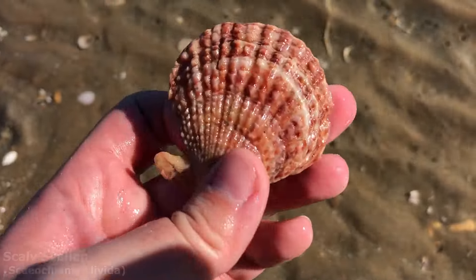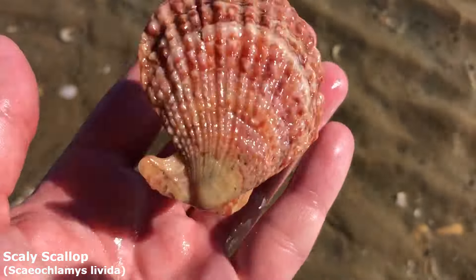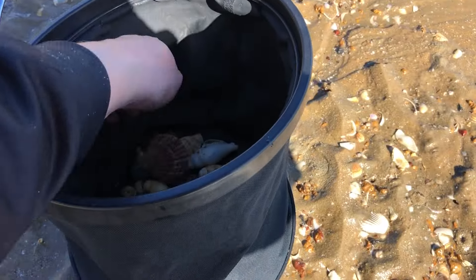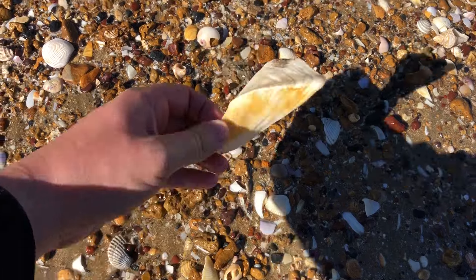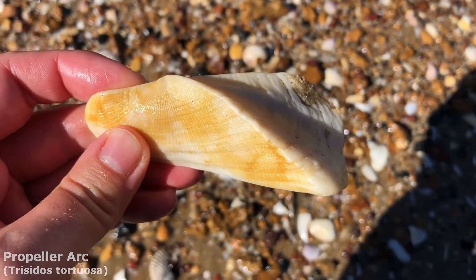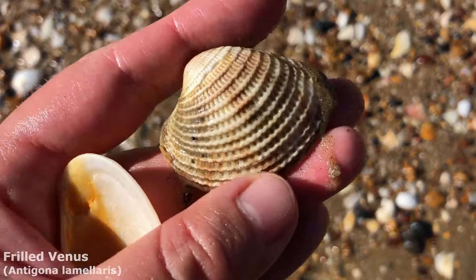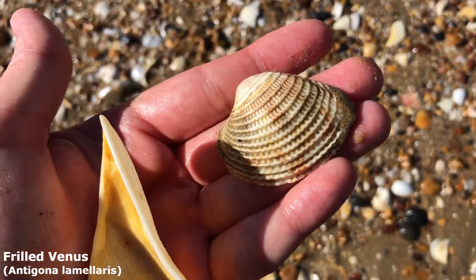We've got ourselves another beautiful scaly scallop — look at all those lovely kind of light colours through him. A rather common shell from here — I got myself the first propeller arc for the day. And also this one isn't an arc shell, it's a venus shell — got myself a lovely frilled venus as well.